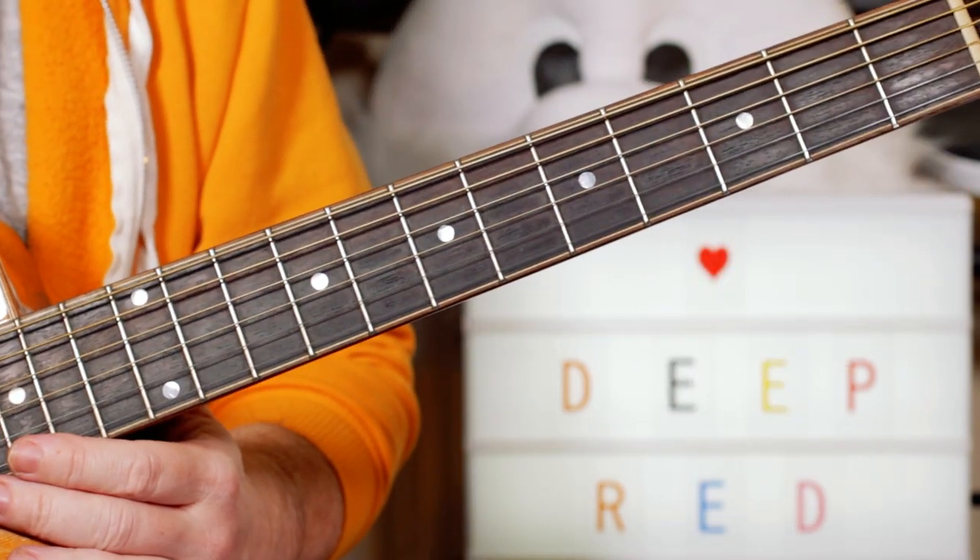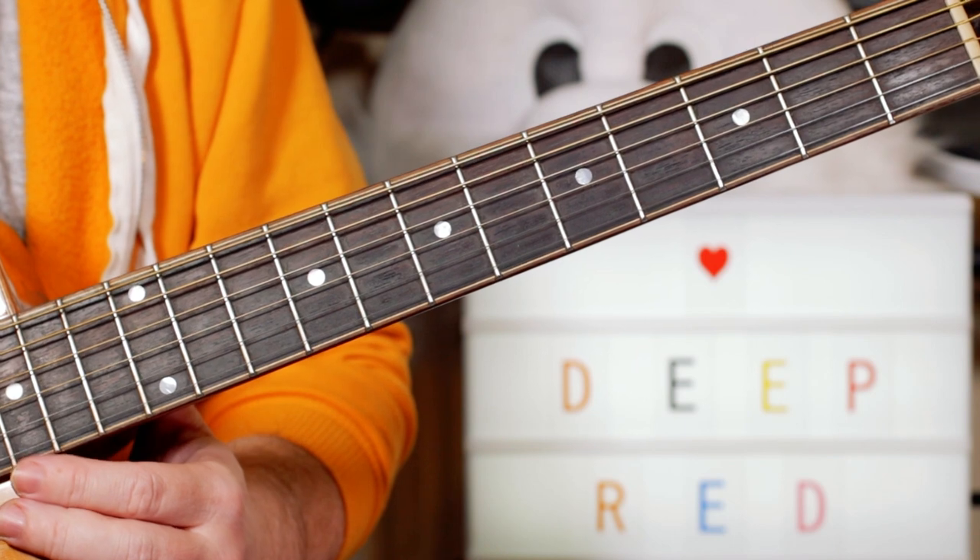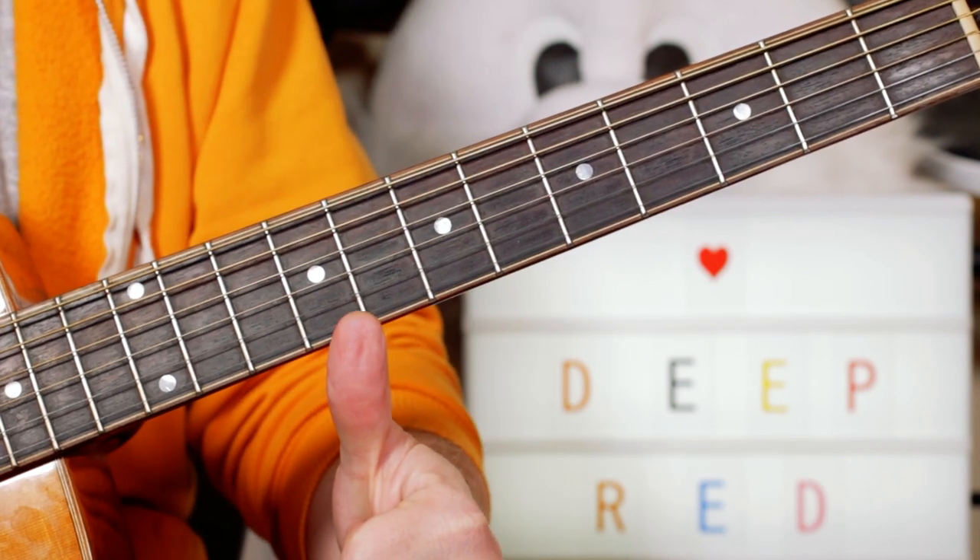And that's basically the guitar parts for the song. Great film, great little theme — thanks for watching.